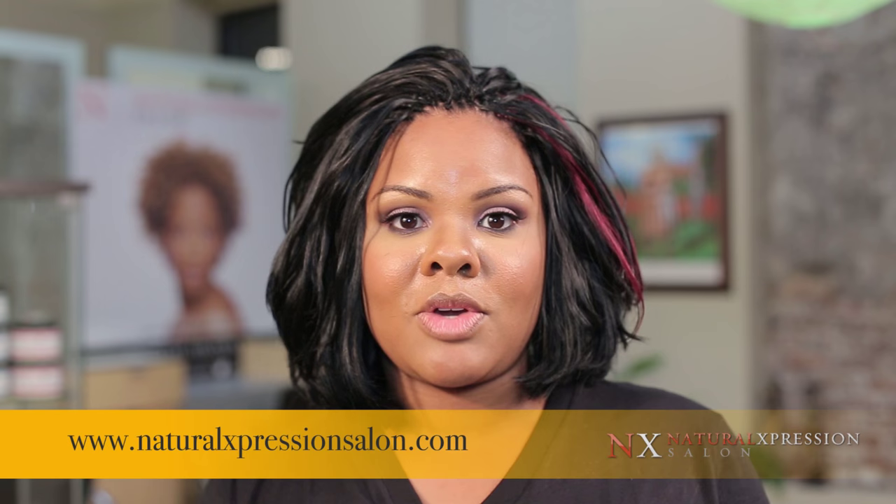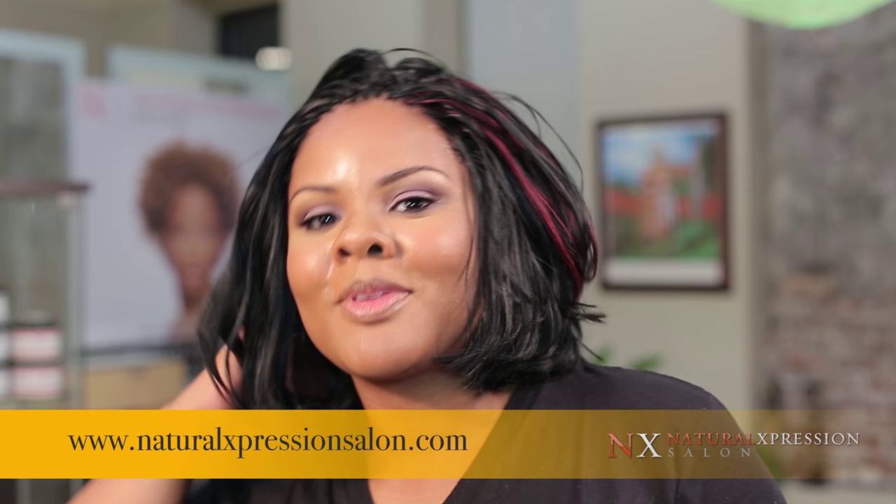Check it out — you can get this look too. Natural Expression Salon, Atlanta, Georgia.